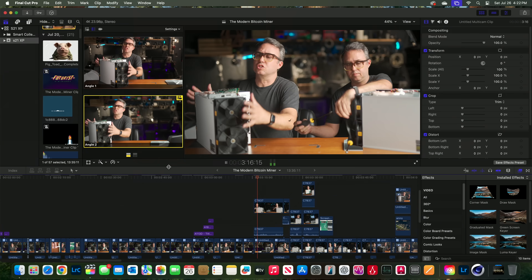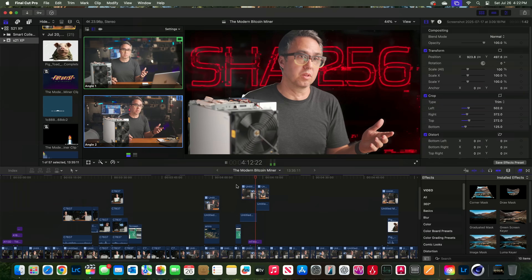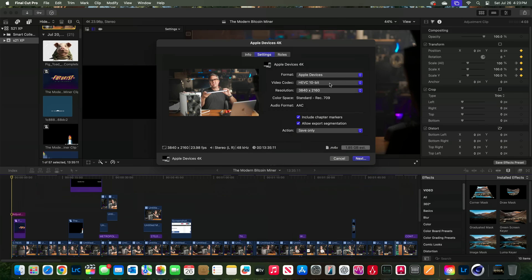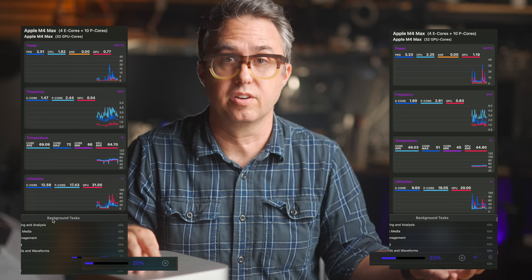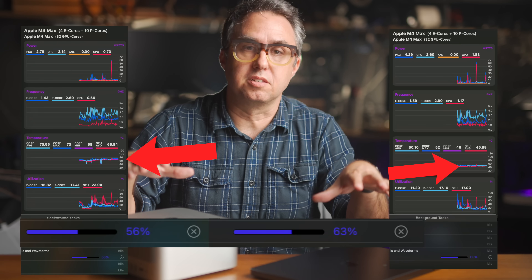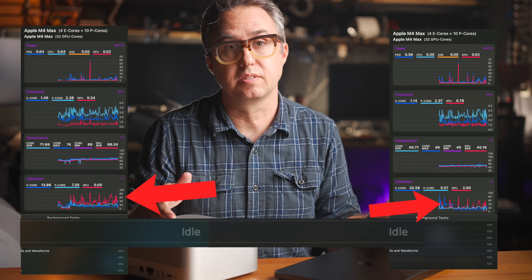I tested this with an export of a 13-minute video shot with two cameras in 4K — not super heavy on effects, but there's a color grade, some body double sped-up stuff, and animated titles. When exporting to H.265, these two computers finish within a few seconds of each other. No difference at all, and neither of them heats up during the export. Because of Apple's media engine, CPUs and GPUs just aren't really hit hard during video exports. Video editors, you're covered — you're not gaining anything performance-wise if you go with the Studio.